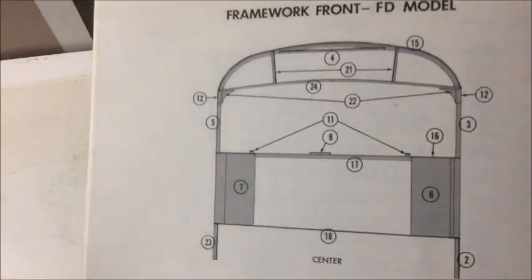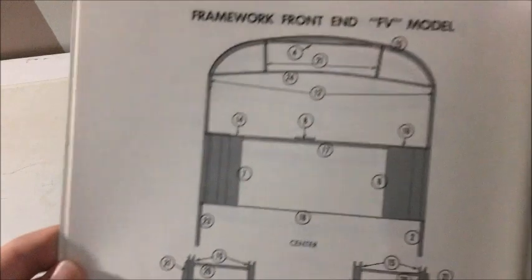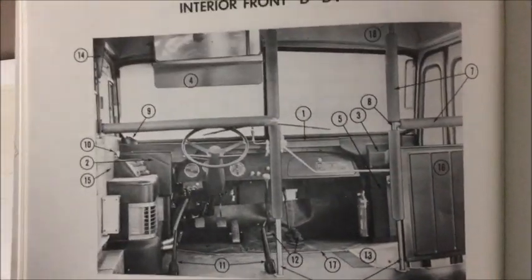Here's the outline of a frame. You can see the door frame. The driver's side of the frame. And there's the front of the bus again, and just more pictures of the frame. And the numbers, again, they tell you what part it is and stuff like that. There's just more framework. More framework. There's the back framework. We've got the interior right there.